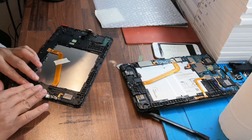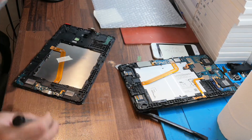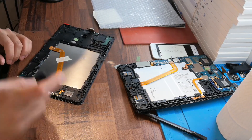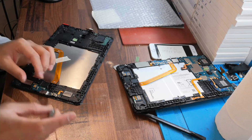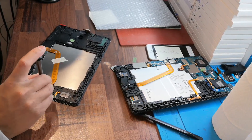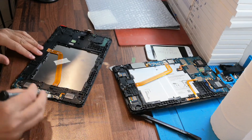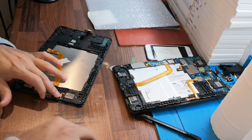Connect. And then you can also screw: one, two, three, four, five. Now we are finished this side. Alhamdulillah.